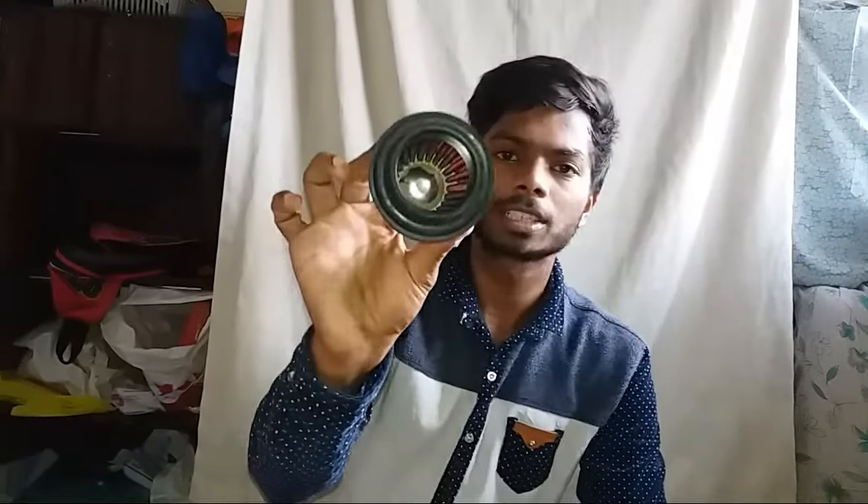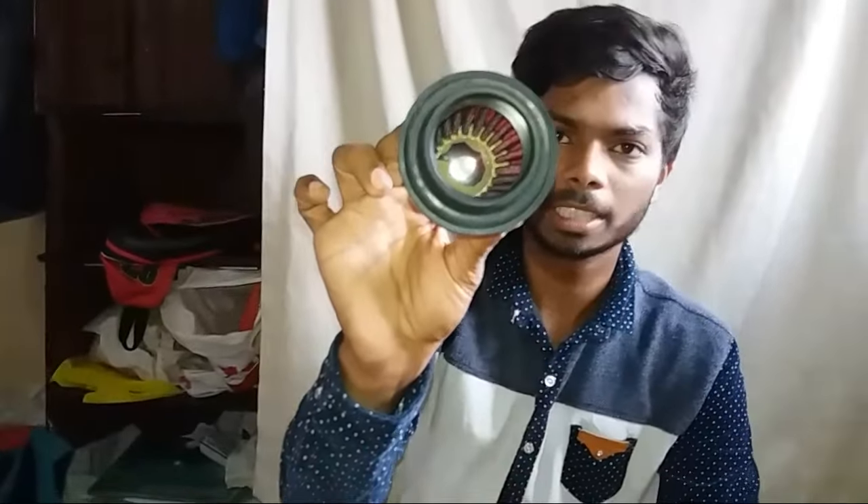Let's talk about the build quality. This is made up of aluminium. This is the clamp ring to fix the air filter, and it is made up of rubber. This is the stainless steel mesh type air filter, and inside it is made up of cotton, as you can see inside the stainless steel mesh.